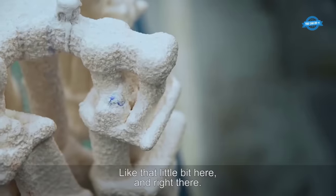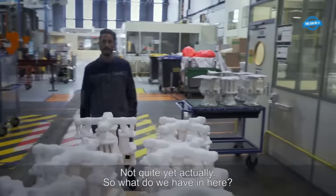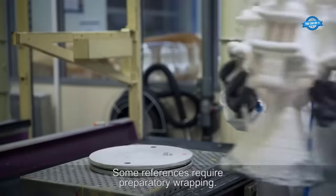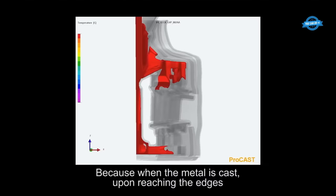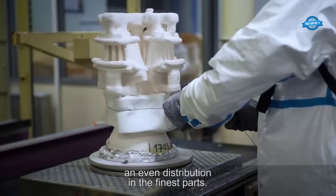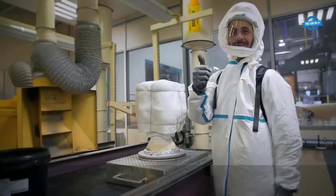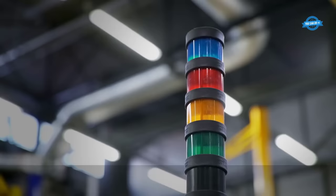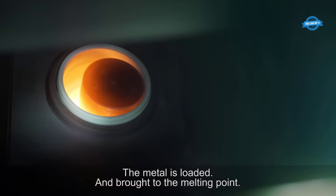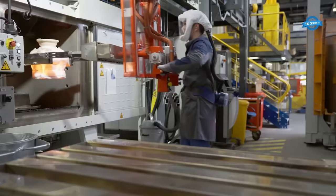The ceramic shells housing the wax models are heated to melt and eliminate the wax, leaving behind a hollow ceramic shell with the intricate turbine blade cavity. This is a critical phase where the shell's integrity must be maintained to prevent cracks or deformations. With the ceramic shells preheated, molten metal is poured in, solidifying within the mold and taking the shape of the turbine blade. The cooling process is carefully controlled to achieve specific material properties.